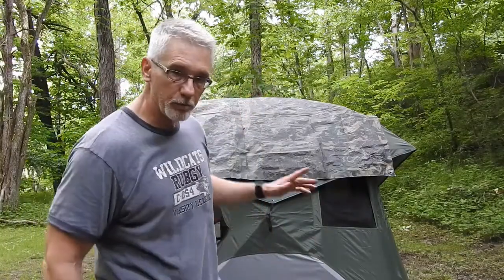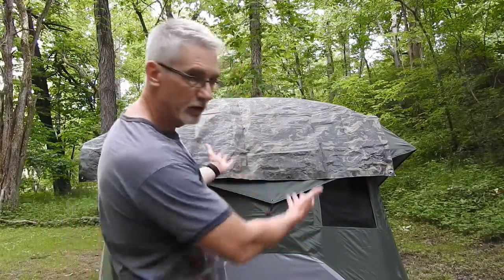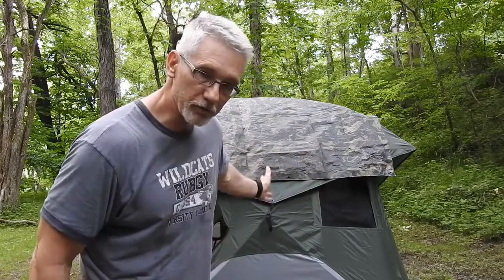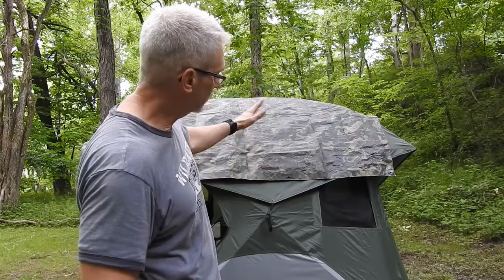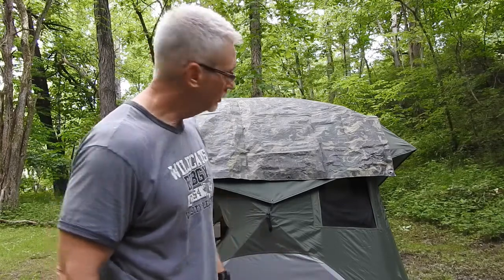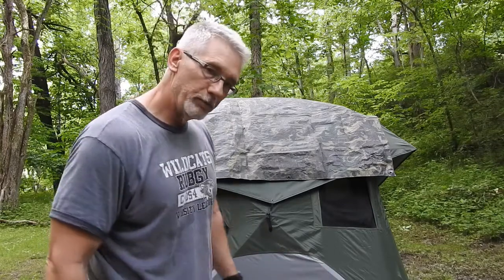So there it is — I've got the tarp over the top. It's going to come forward quite a bit, but if nothing else, we've learned that an 8x10 tarp will cover the top of your tent pretty well if you're caught in a horrible downpour with a leaky rainfly. Now I'm going to go around the back, try to center it, and tie it off.